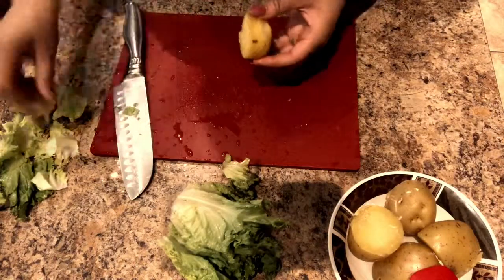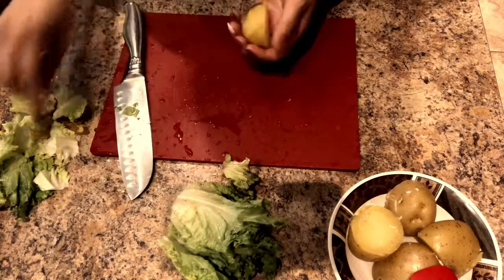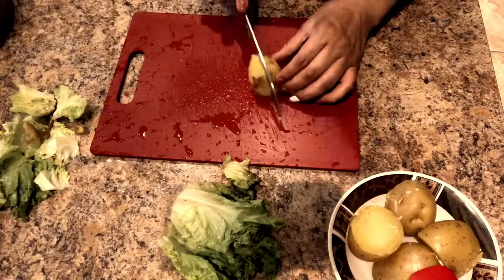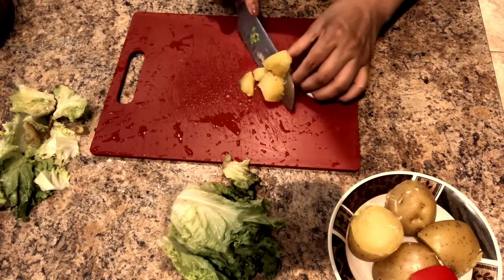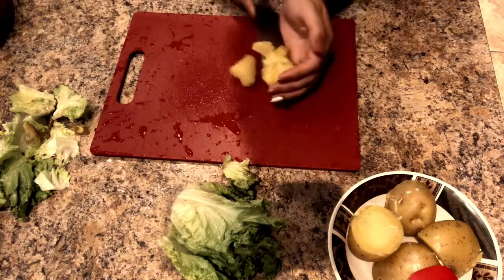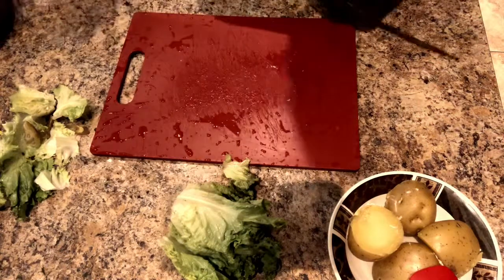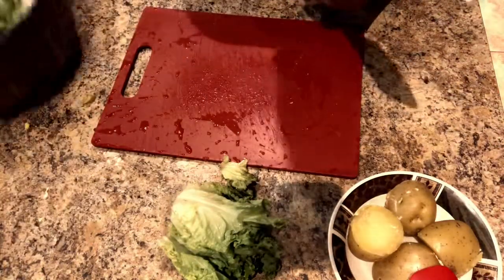Now for the potatoes. I'm taking some of the peel off — I don't really mind the peel and my kids don't either, so I left some on. I cut them into about six pieces each. You can cut them smaller or bigger, just make sure they're bite-sized. Add as many or as few potatoes as you like.